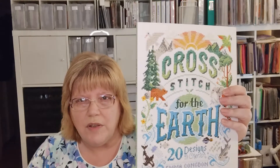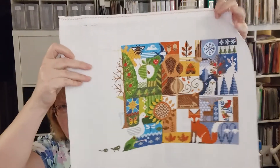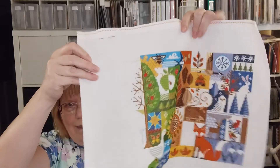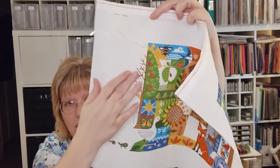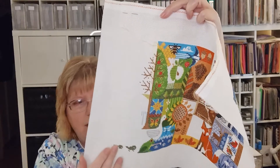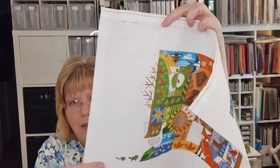This is the book it's in: Cross Stitch for the Earth — there are some really fun pictures in it. I did start on the spring section on the first day of spring, and this is where I'm at. I just did part of this tree and these little frogs or something at the bottom. The good thing about this pattern is that it moves really fast, so once I get back to it I should be able to finish it in a short period of time.